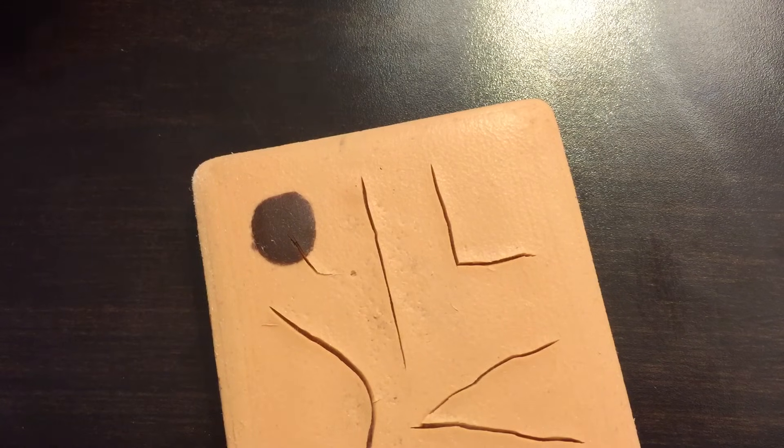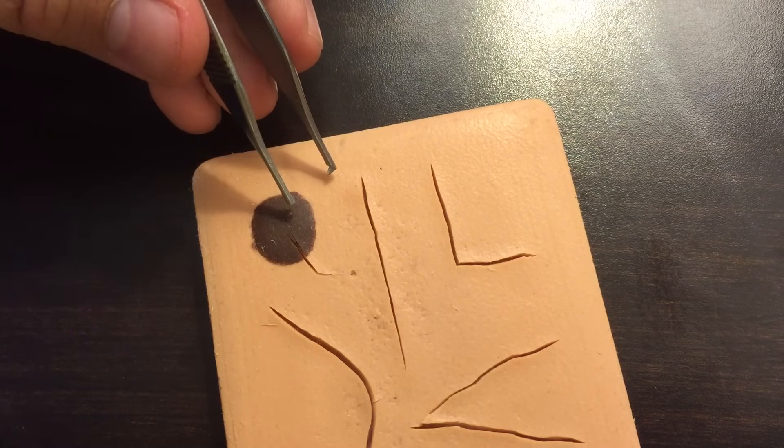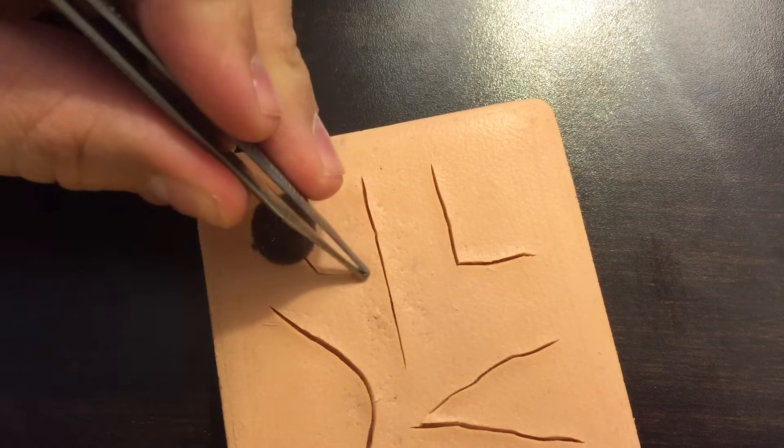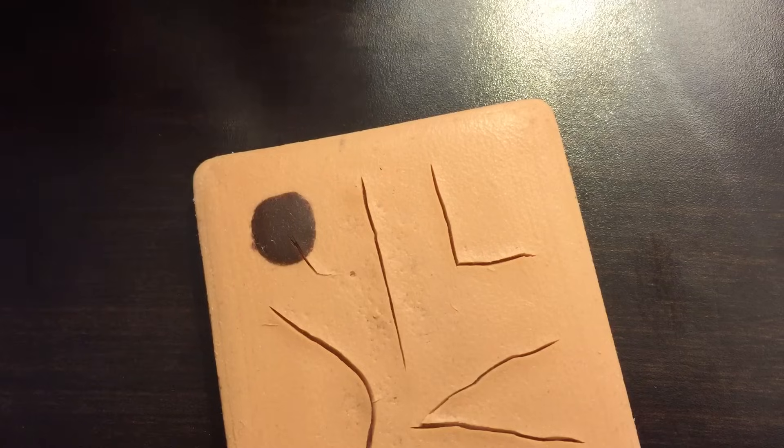I'd like to demonstrate very quickly a simple interrupted suture. It's a good basic suture for simple lacerations like this where there's not a lot of tension.